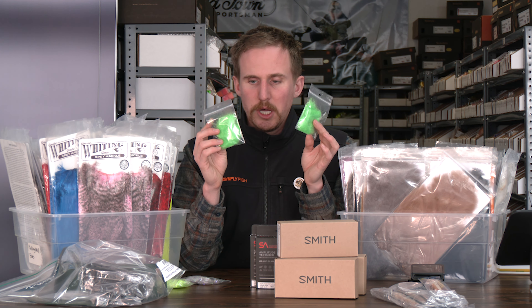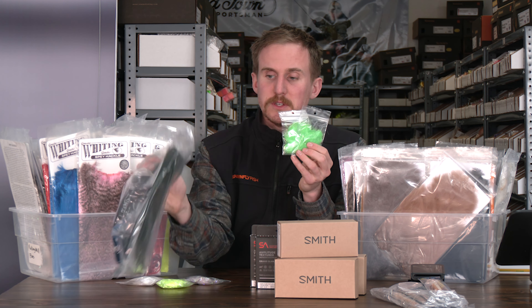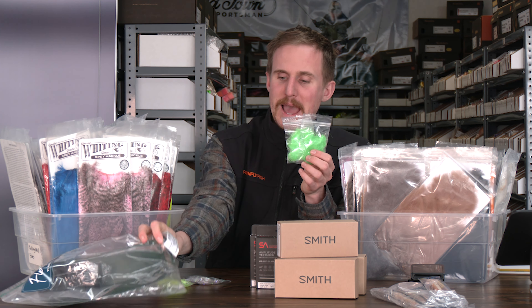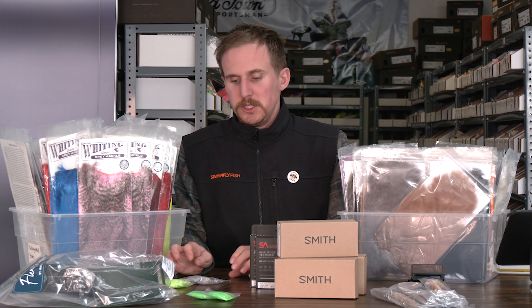This is the Spawn Green — great color. Look for more coming down the pipeline. Both of these, as you can see, were along the theme of St. Paddy's Day, but we launched them a day late because we were rocking and rolling here in the shop.